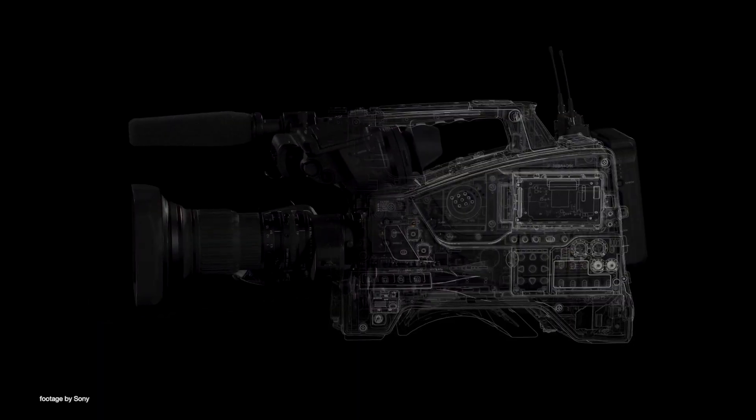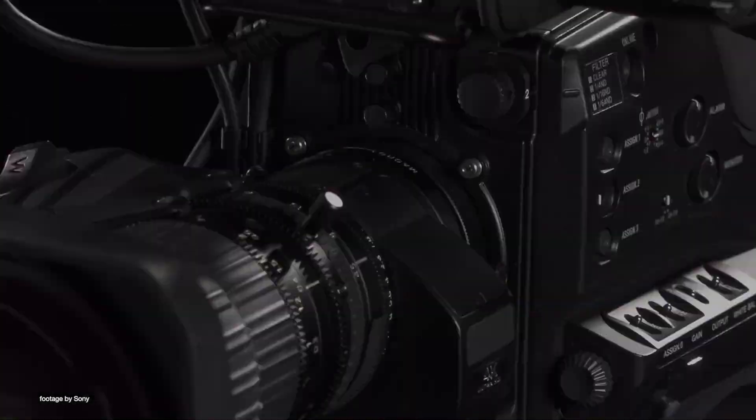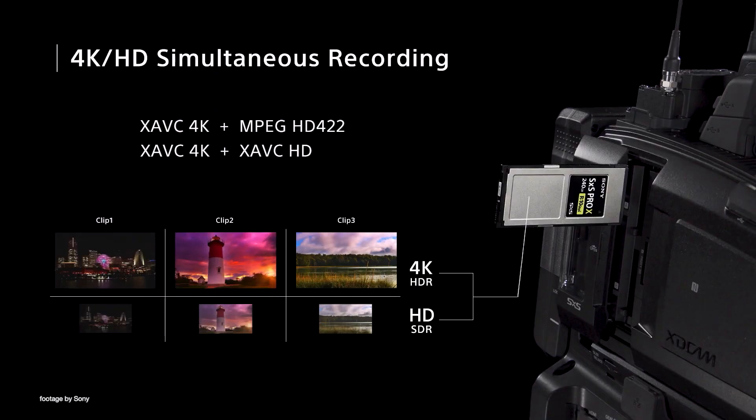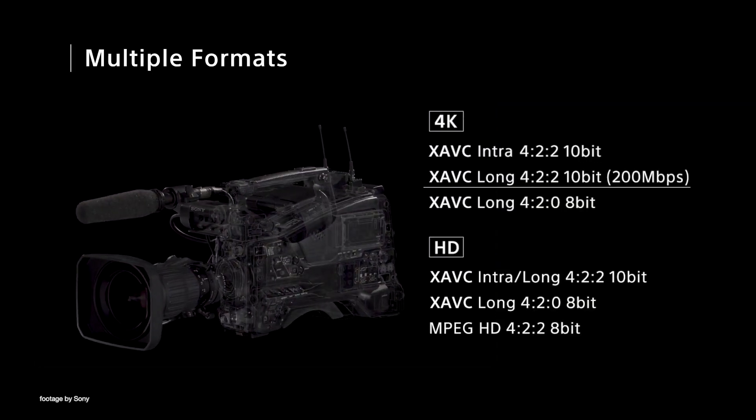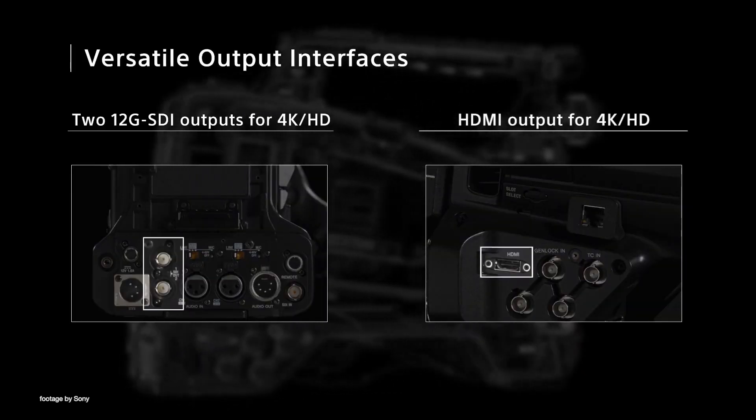Our top news this week: Sony has just released a number of new firmware updates for popular Sony ENG cameras. Firmware version 2.0 for the PXW-Z750 adds more XAVC proxy recording options as well as separate 4K and HD detail settings when using a remote control device.